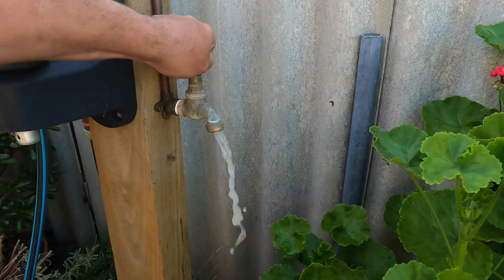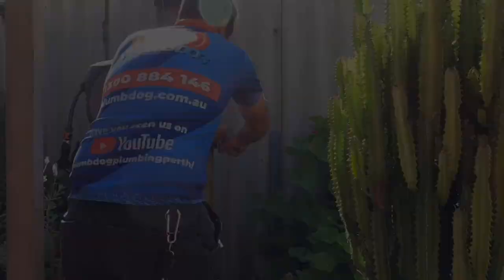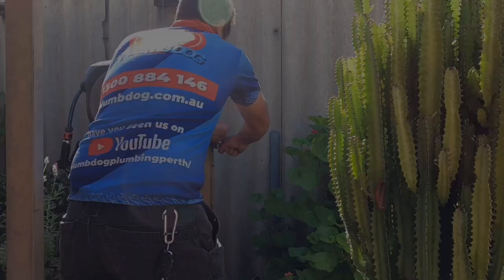Wow. Wow, that is horrible. Alright. I wonder what's going on in here then.